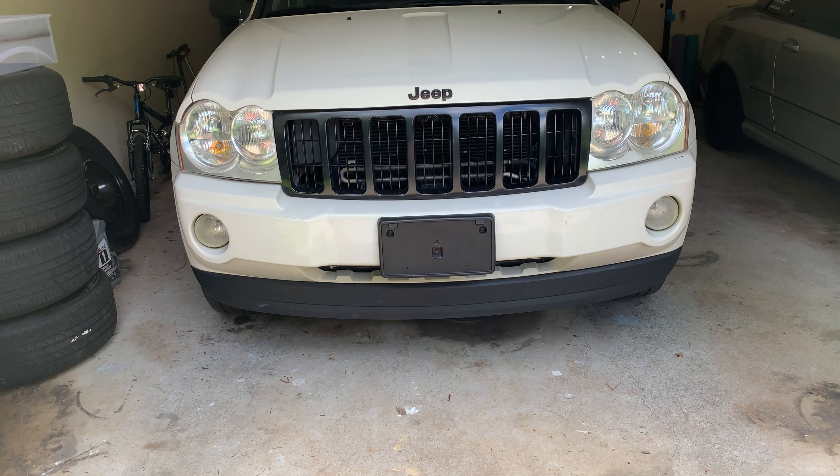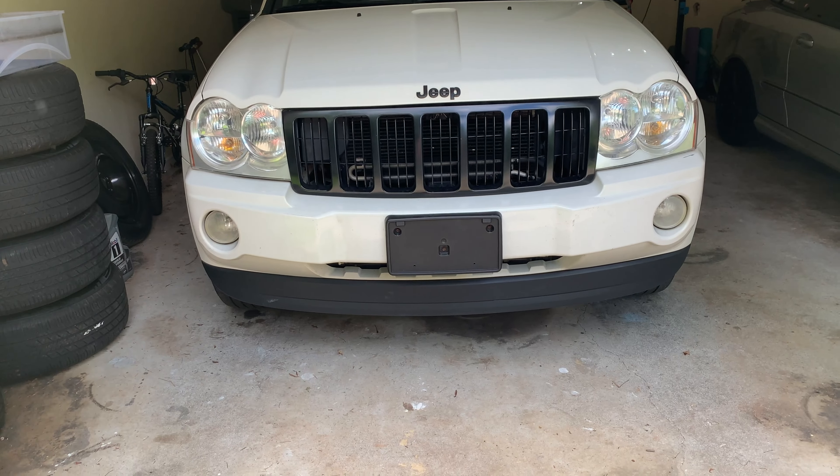You do have to do this from underneath the car, so I'm going to put my Jeep up on ramps to give me a little more room to work. Before I change them out, I wanted to show you guys what it looks like with them on so we have a good comparison for when it's complete. I'm now under the car on the driver's side.